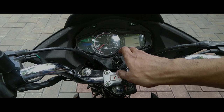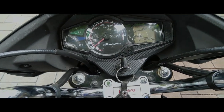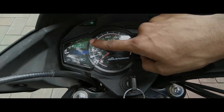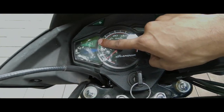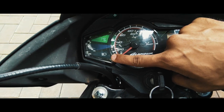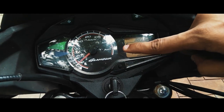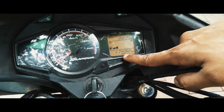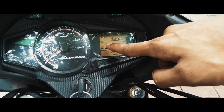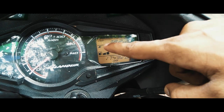Now let's see the meter console. When we turn on the key, the speedometer takes a full swipe and comes back to zero. On the top left we can see the neutral light, which indicates when the gear is in neutral. Below that we have the high beam indication light. In the middle we have the analog speedometer, and on the right there is a digital odometer. Above that is the digital fuel gauge, and on the top right is the trip meter.